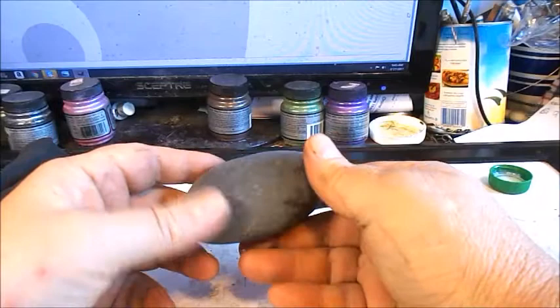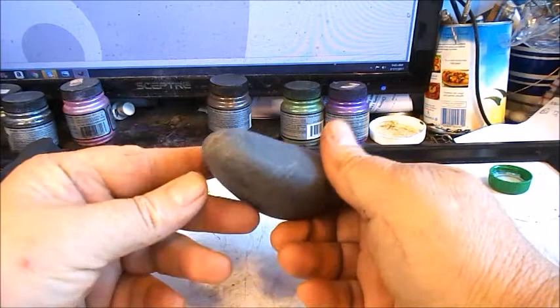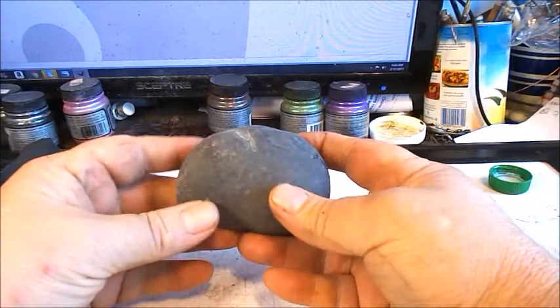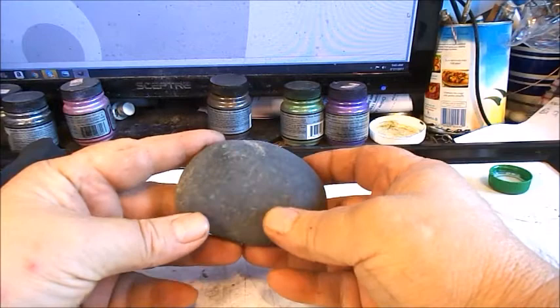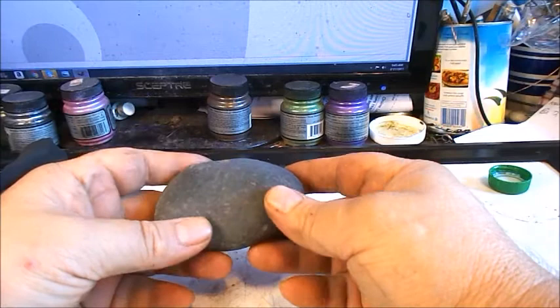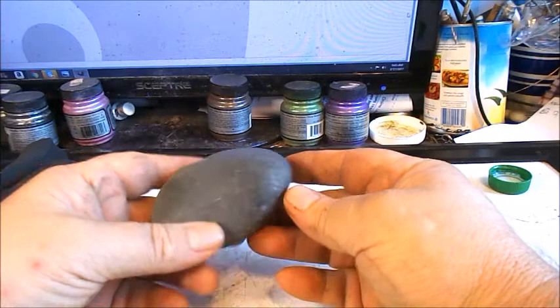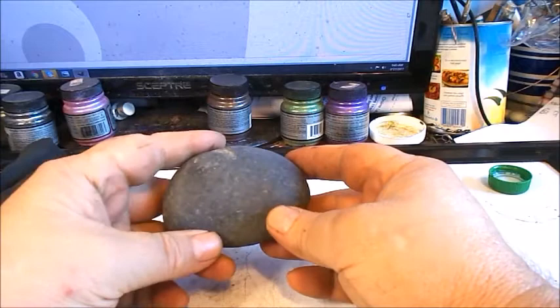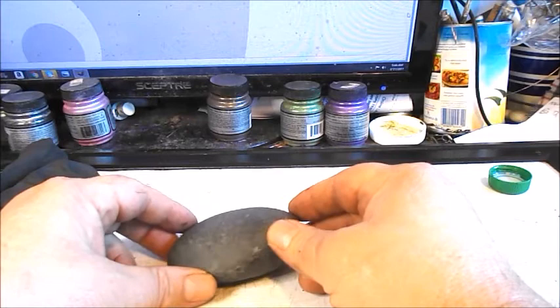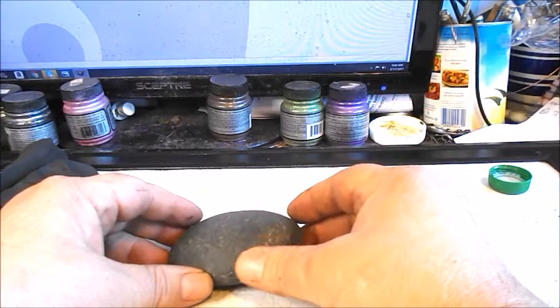We're going to be sculpting the bonsai tree on a stone. You can use stones from outdoors, just find them outside, or this stone I actually bought — I think it was 35 pounds of these smooth dark gray stones from Home Depot. The shipping was quite affordable; I paid about $25 for the stones without shipping. You can also search online for rocks and stones in smaller quantities. I use stones a lot in my creations so I buy them in larger quantities.